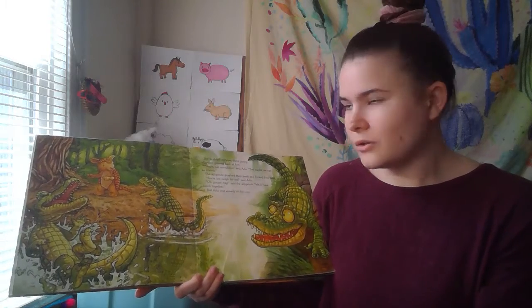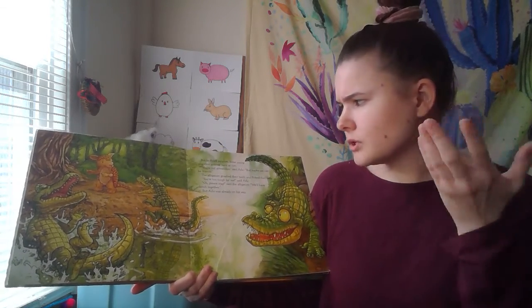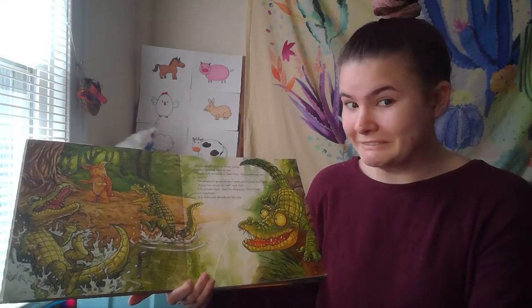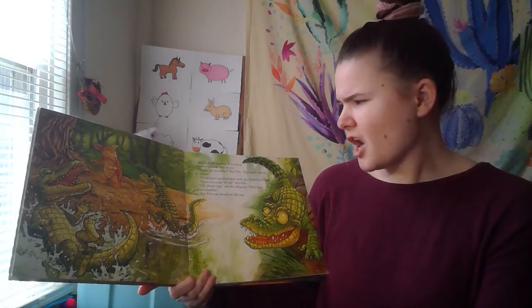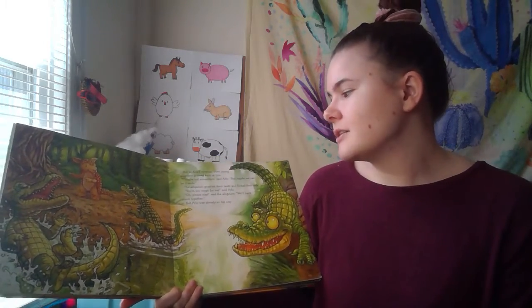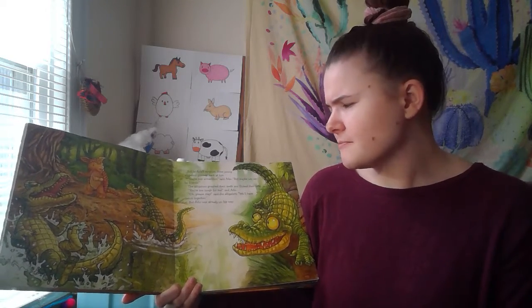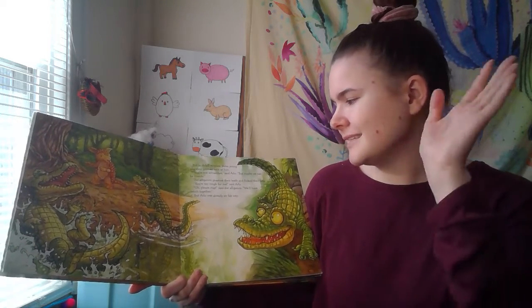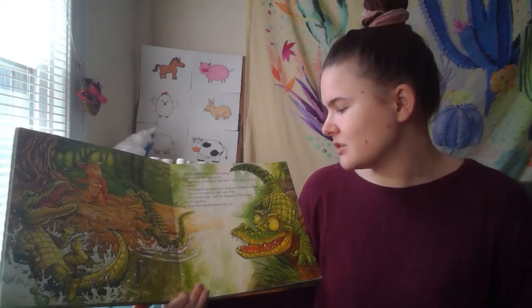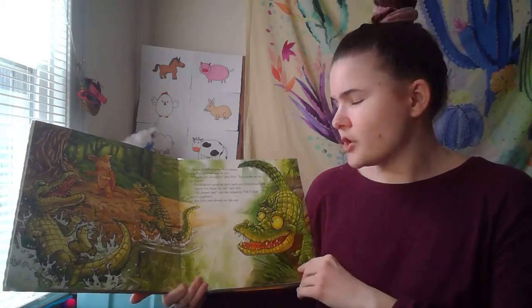But to Arlo's surprise, three young alligators grinned back at him. 'You're not armadillos,' said Arlo, 'but maybe we can be friends!' The alligators gnashed their teeth and flicked their tails. 'You're too rough for me,' said Arlo. 'Oh, please stay,' said the alligators. 'We'll have lunch together.' But Arlo was already on his way.